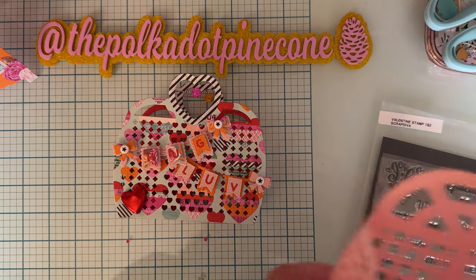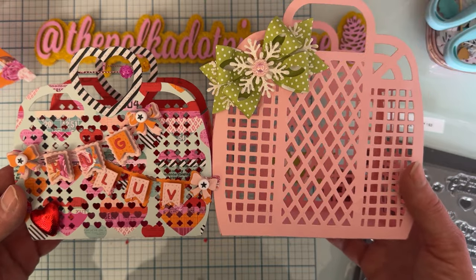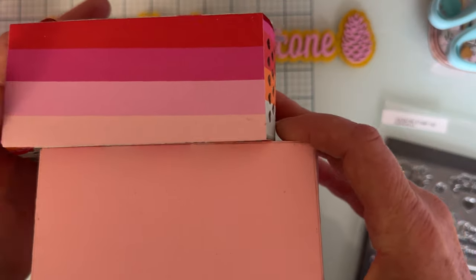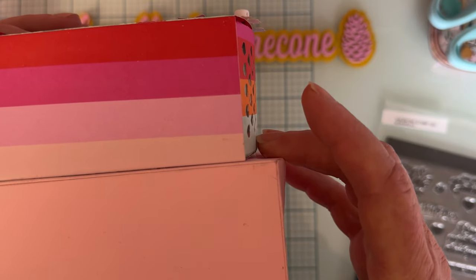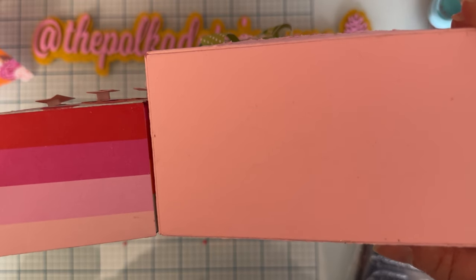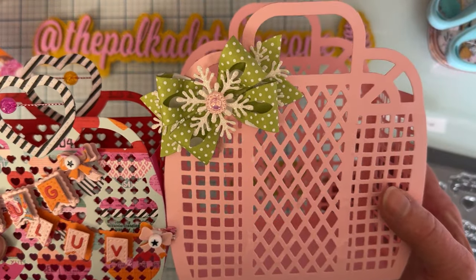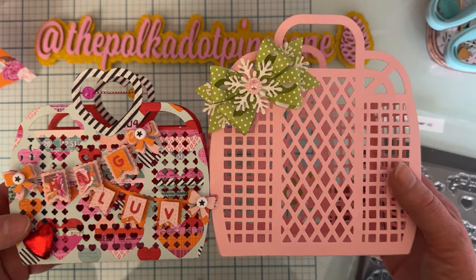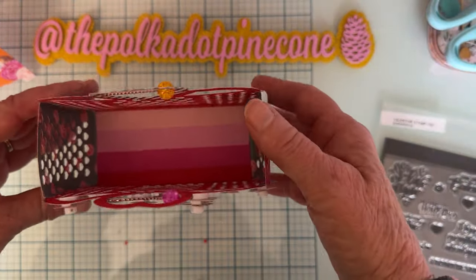Let me show you the size comparison between the new jelly bag and the previous jelly bag. The new one is about a half inch shorter across the bottom, about an inch smaller in depth, and roughly an inch and a half to two inches shorter in height. It's still a good size with plenty of room to put things inside.